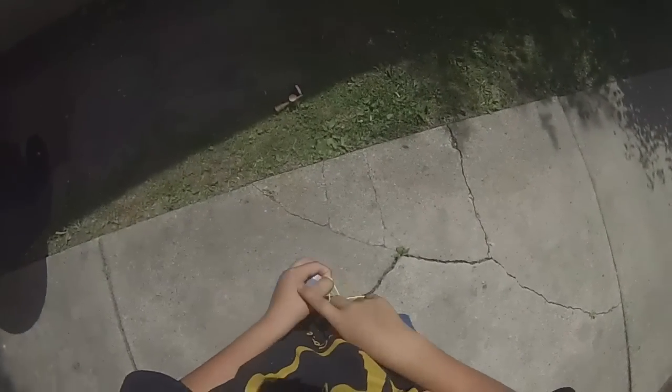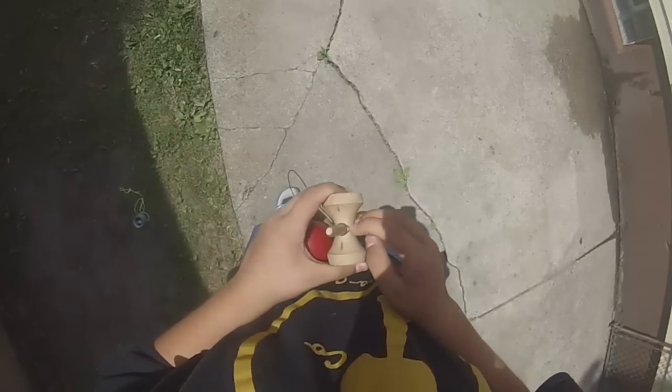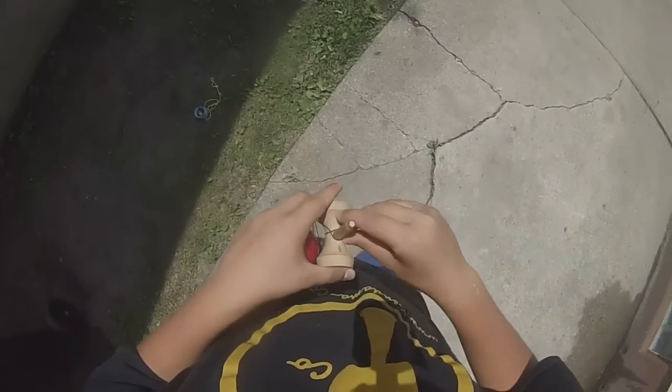I'm better on the kendama than the yo-yo. Just if you have a yo-yo, look up the yo-yo tutorials and then come back to this video.